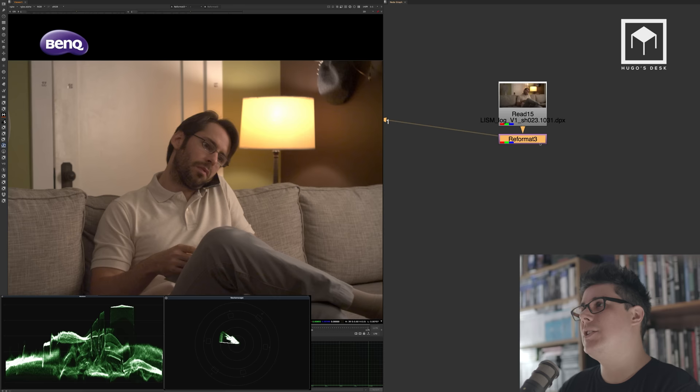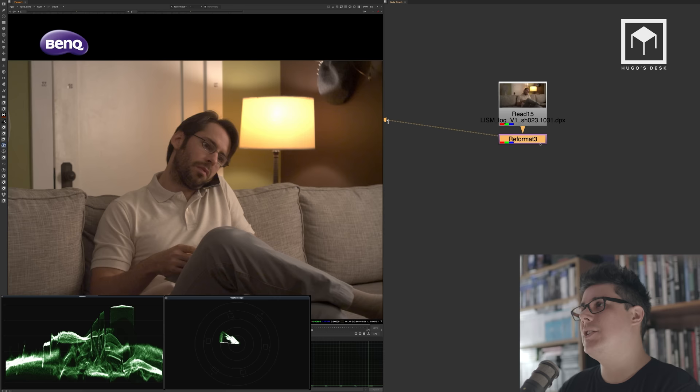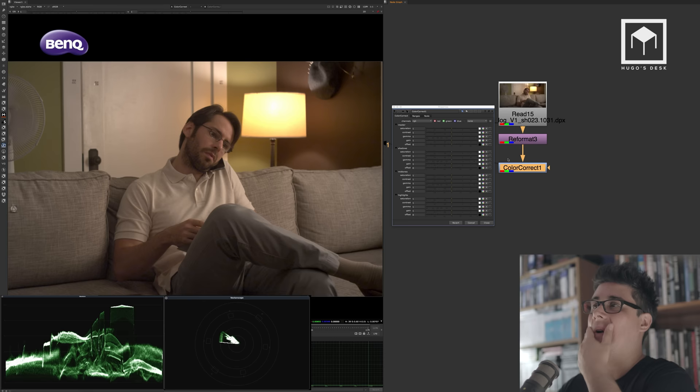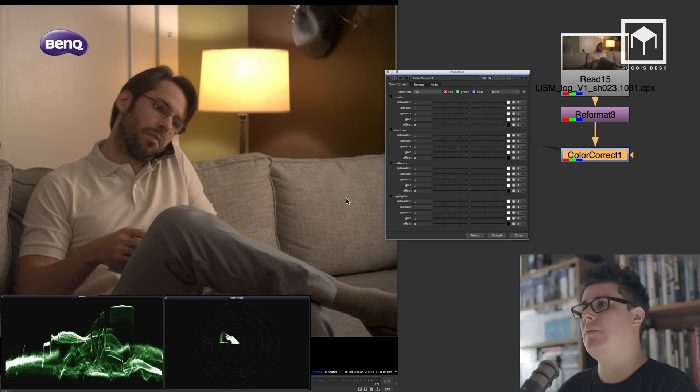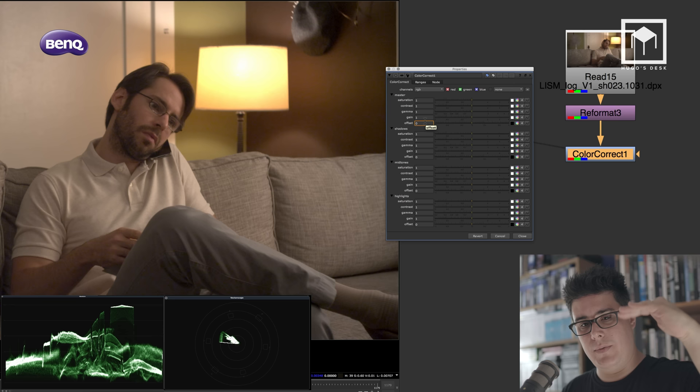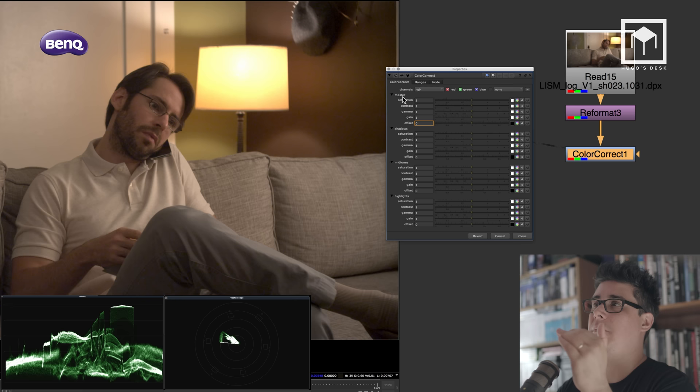Going a step further: imagine we don't want to just color correct with basic lift, multiply, and gamma. In Nuke there's another node called the color corrector. It has more values for certain types of color correction — it still has a master area with saturation, contrast, gamma, gain, and offset. The color corrector node in Nuke is more used for creative color correction, as opposed to the grade node which is for fixing an image. Think of the grade node for fixing mistakes on set, and the color corrector for a creative look.